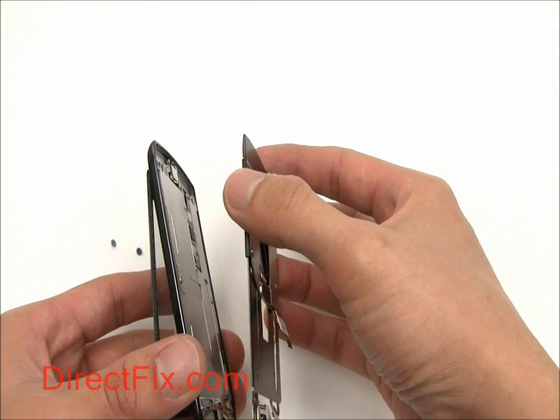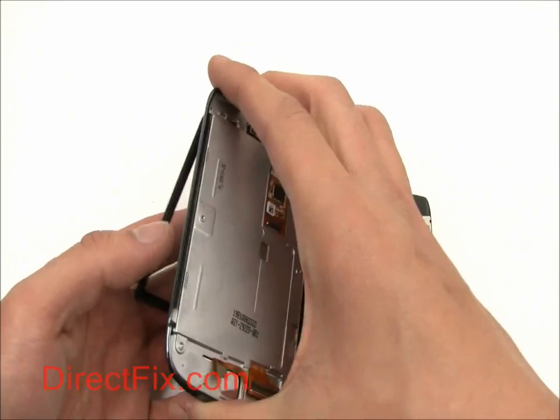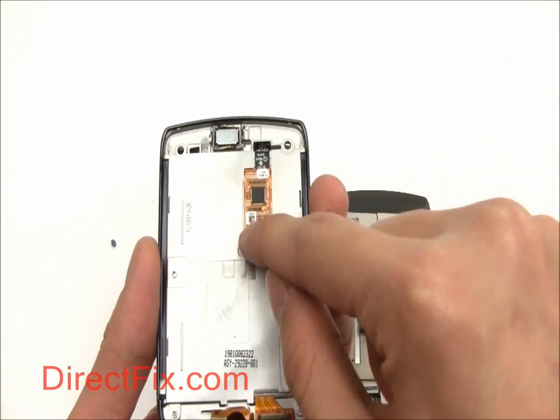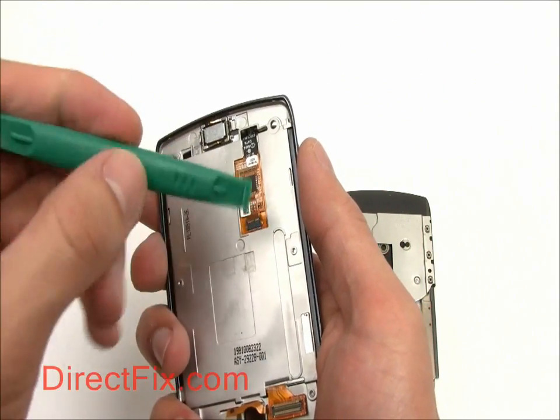With those screws removed, the back cover of the screen assembly is easily removed. The ribbon for the touch panel is right here — it is connected with a small hinge. Carefully lift this up and pull it out.